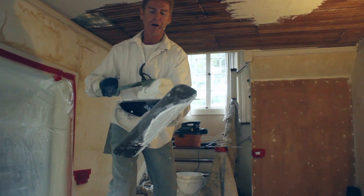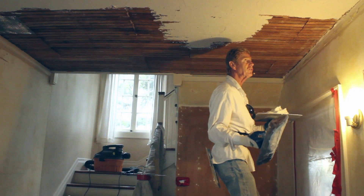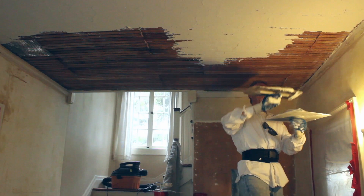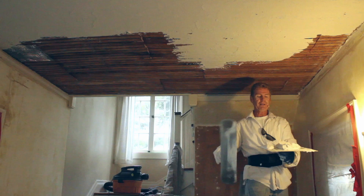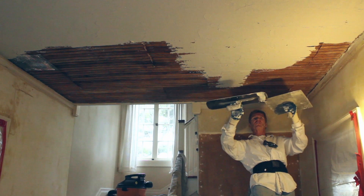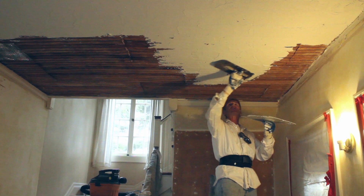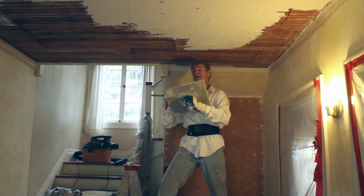We use a plaster scoop, by the way. All the tools you see us using — we have an Amazon account and you can click the description to purchase any of them. Another reason I like the largest trowel is I leave four inches on each side when loading — when I apply it, it won't spill off the edges. If you fill the whole trowel and hit the ceiling, it'll squirt right off the edges. If you're clean and know your tools, you're way ahead of the game.